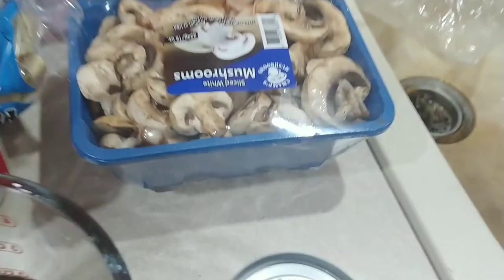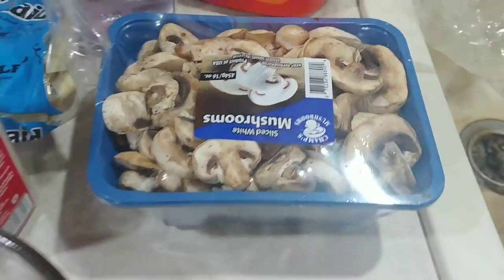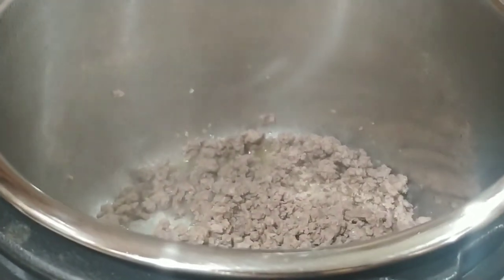You're supposed to use 8 ounces of mushrooms but I got 16 — they need used up, so I'm just going to go ahead and use them. So we're going to add the onions, the mushrooms, and the garlic to the beef.